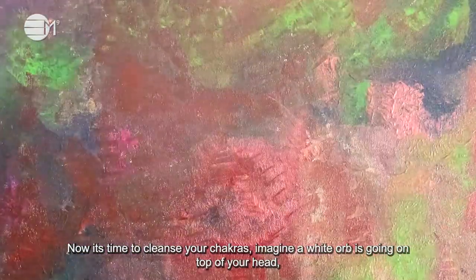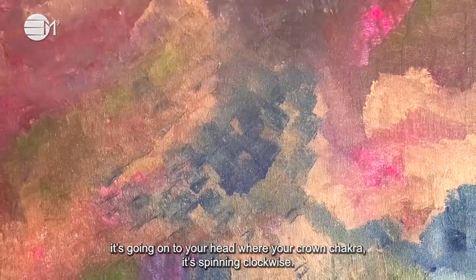Imagine a white orb is going on top of your head, onto your crown chakra. It's spinning clockwise.